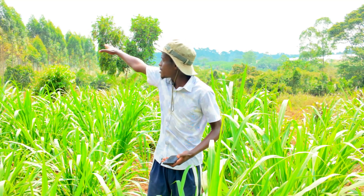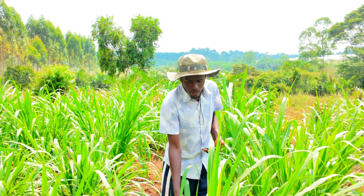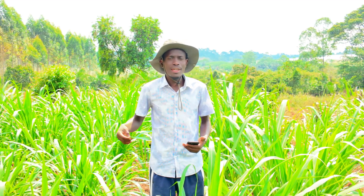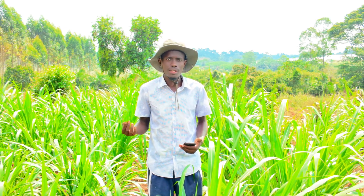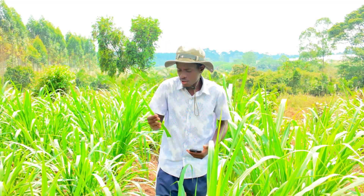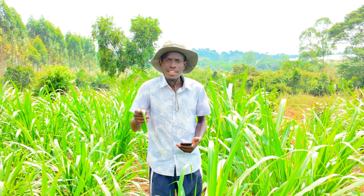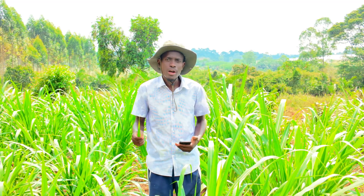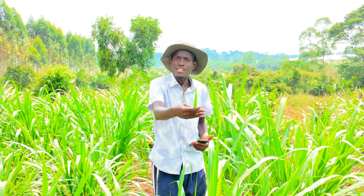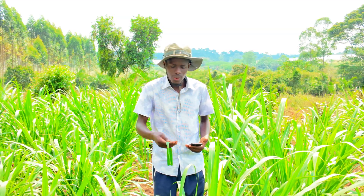Instead of cutting down the trees, they came up with something new — and that's Junchao. So the research happened and then the Junchao technology broke out. This is the grass they use for planting mushrooms. Instead of going to cut down trees on a large scale, we have this grass here that grows extremely fast, has big amounts of biomass, and can be harvested and turned into a substrate for growing both medicinal and edible mushrooms. So that's how it came into play.